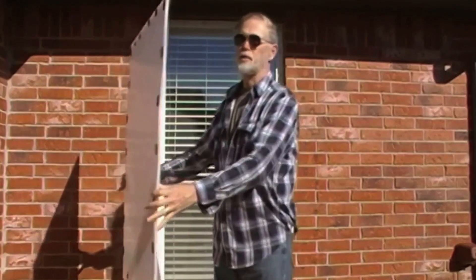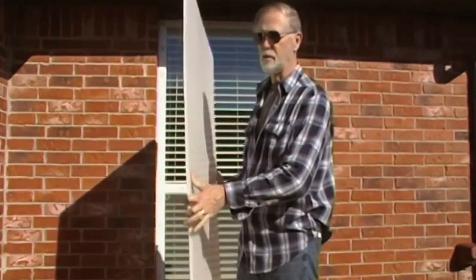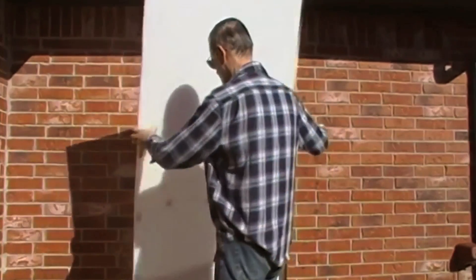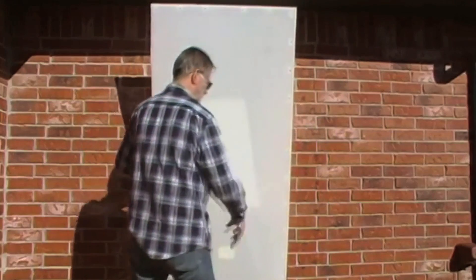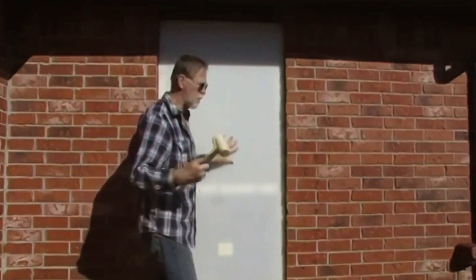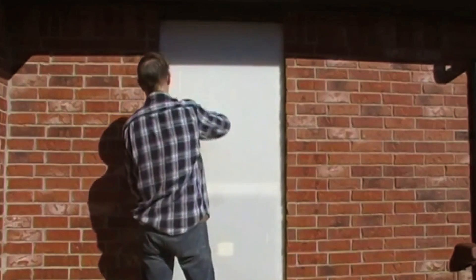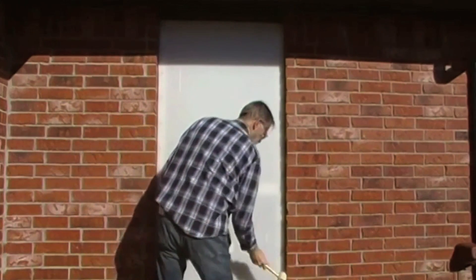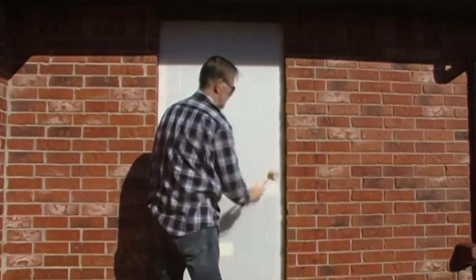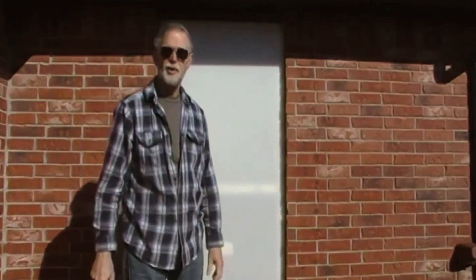Let me show you how easy they are to put on. This is a typical storm stopper panel. As you can see, they're really light and easy to handle. Just fit it into the bottom of the window, push it into place. I like to use the included mallet. After tapping all the spots, your storm stoppers are installed.